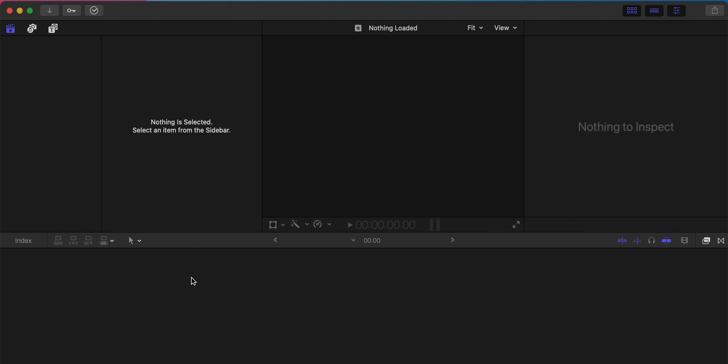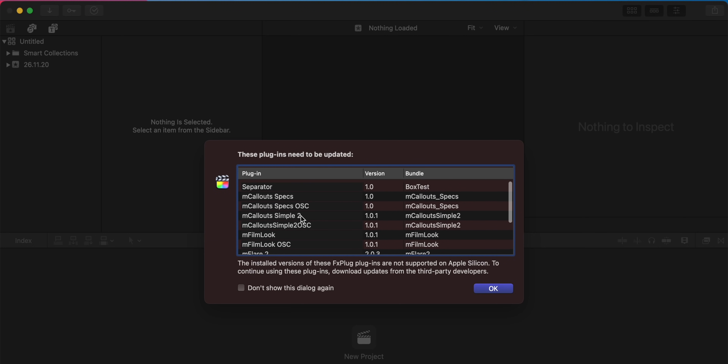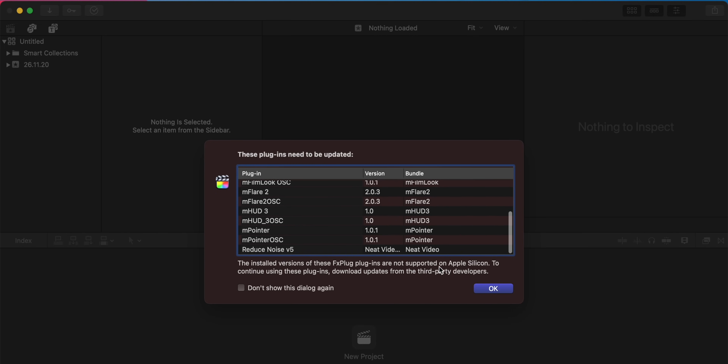I fired up Final Cut Pro X and immediately saw a message I really didn't want to see — all of my plugins are now incompatible with the M1 chip. All my plugins from Motion VFX, Color Finale, and Neat Video are incompatible. These are plugins I need on a daily basis when editing these YouTube videos. I was really curious how the M1 chip could handle tracked motion graphics and noise reduction, but none of these are compatible as of right now, so I can't use this as my main editing machine.